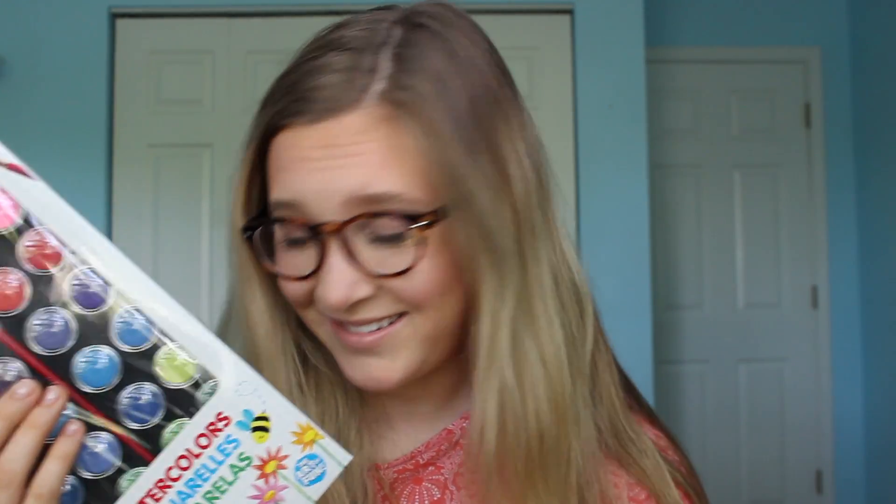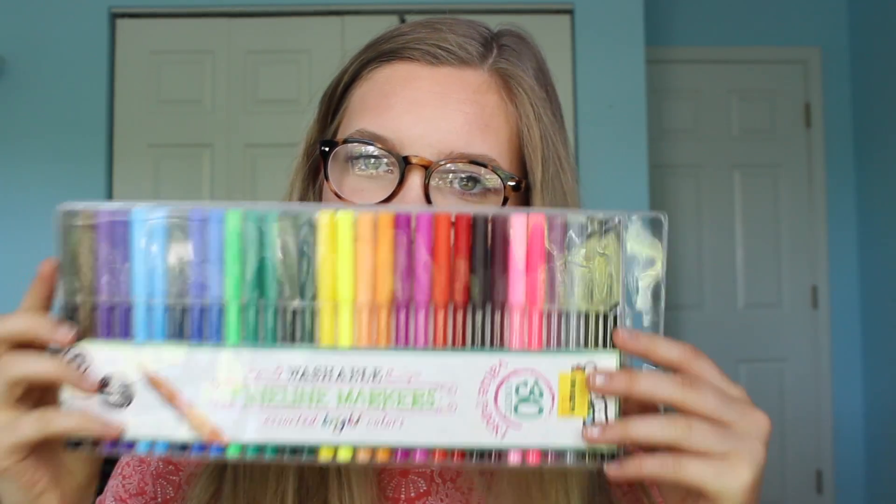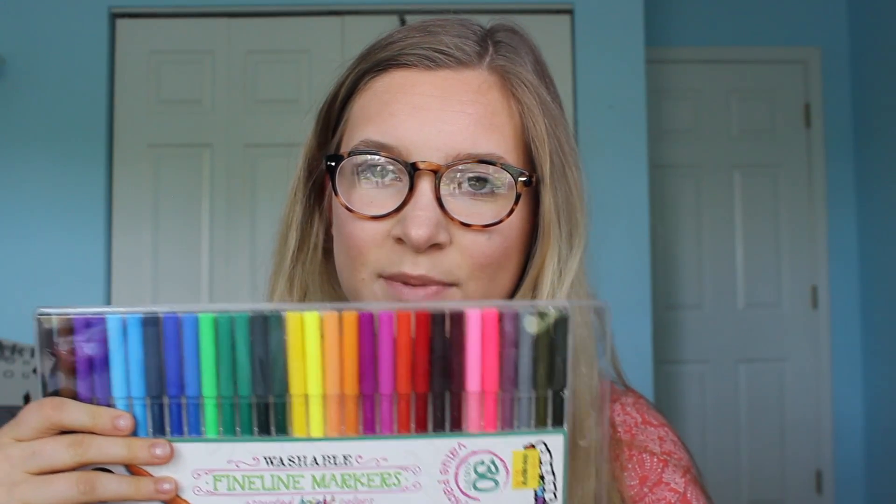And then the last thing that I got — we really hit the bottom of the quality standards on this one — but come on, I had to. I looked at these and I was like, okay, three dollars for 30 colors? Come on, what a steal. So I got them and we'll see how they work when I'm journaling, but 30 colors, people!